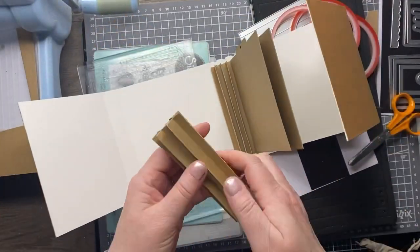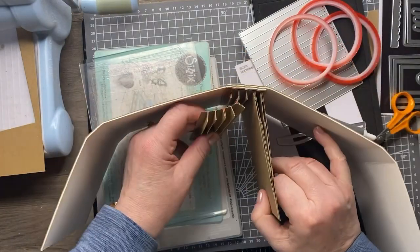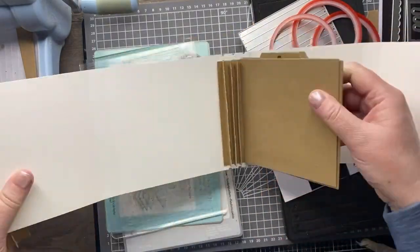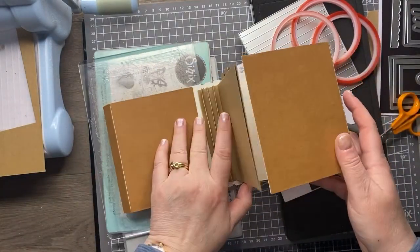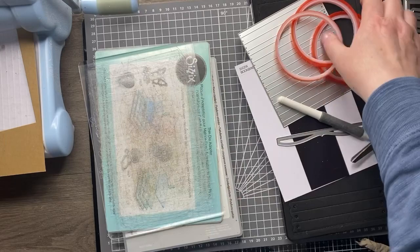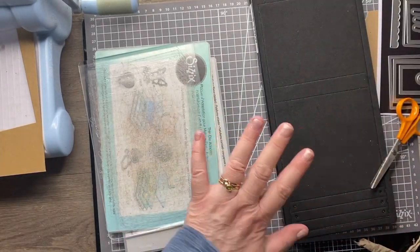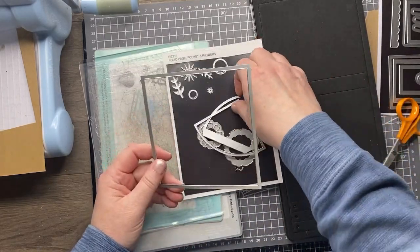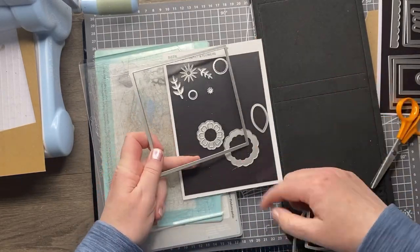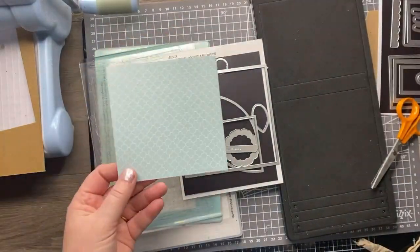This is ready to pop straight into my journal. I did do a journal earlier and I've already stuck it in so I'll just show you how that works. This fits perfectly with three spines on the folio journal. The good thing is you can cut it to size for whatever size journal you've got, and you can have more than one spine if you want a really thick journal. So the next thing is to add some pages.